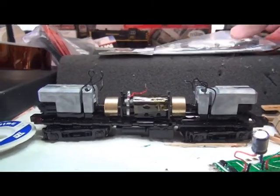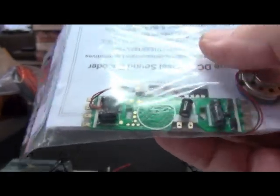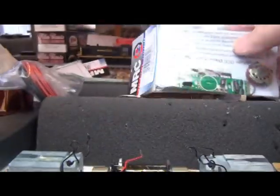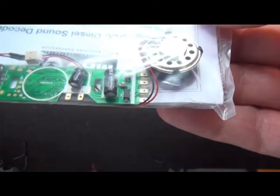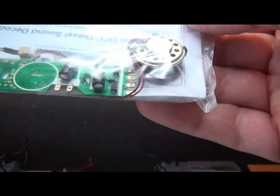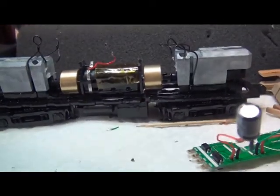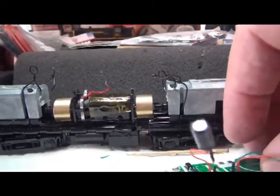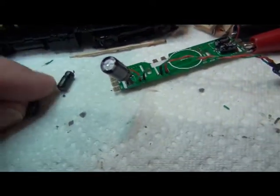It's got these two capacitors, and unfortunately they're still too large. I have to hand it to MRC — they basically cut the size down to about five and four centimeters versus what they were before, but they're still too large. So I end up having to take them off. What I do is cut them off just as close to the ends as I can.